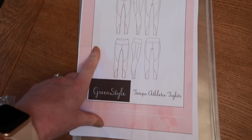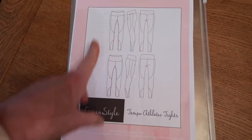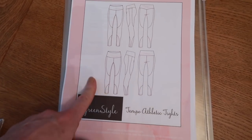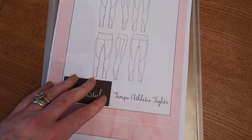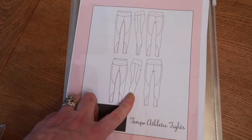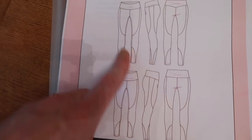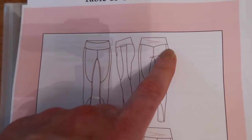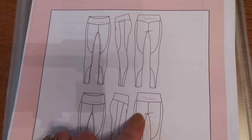We're going to be sewing up the Green Style Creations Tempo Athletic Tights. These tights are a compression fit, which if you do cardio is exactly what you want — I love these for running. They hold everything really tight, which is just what you need. The beauty of these tights is that you've got loads of options for colour blocking, or you can do them all in one colour. You also have the choice of a high rise or ultra high rise, and a gorgeous heart-shaped back piece or a straight back piece.